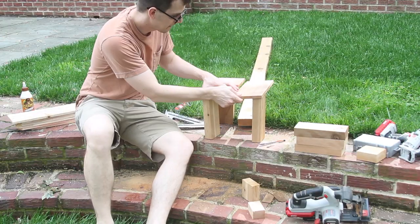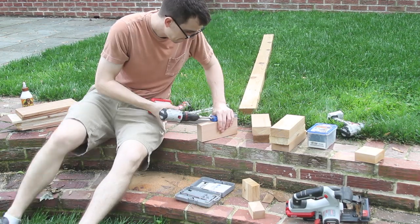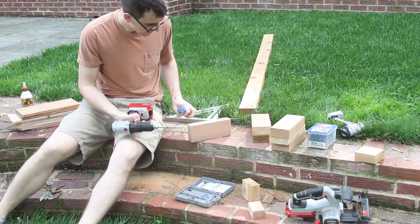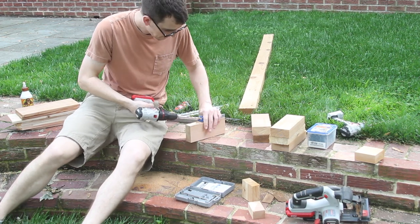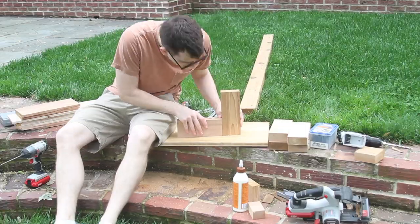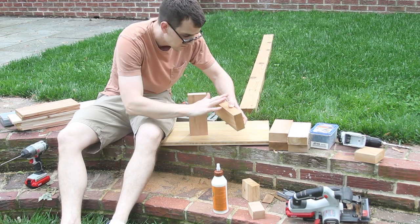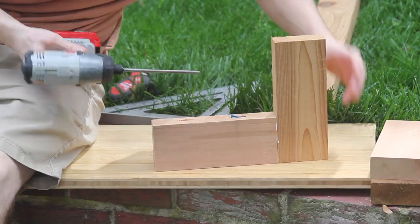Then I kind of eyed it up to see what length I wanted the stretchers, and I went and cut those. I took another minute to get a sense of how I wanted the top to look, then I drilled the pocket holes in the two stretchers and attached them with glue and screws. I was only able to screw in one of the bottom screws since the stretchers were too short for my driver to fit, but things were plenty strong anyway, especially with the glue.